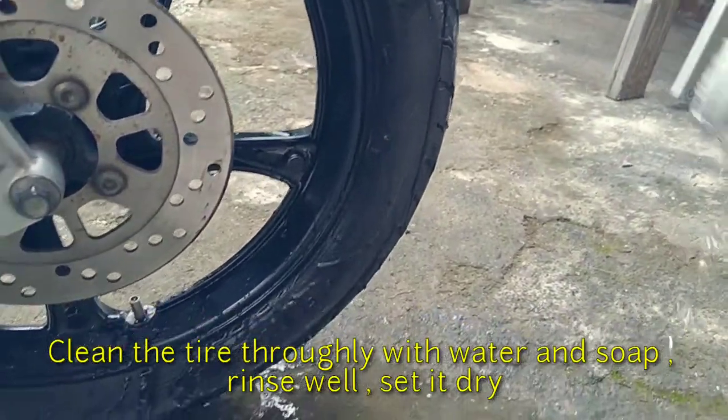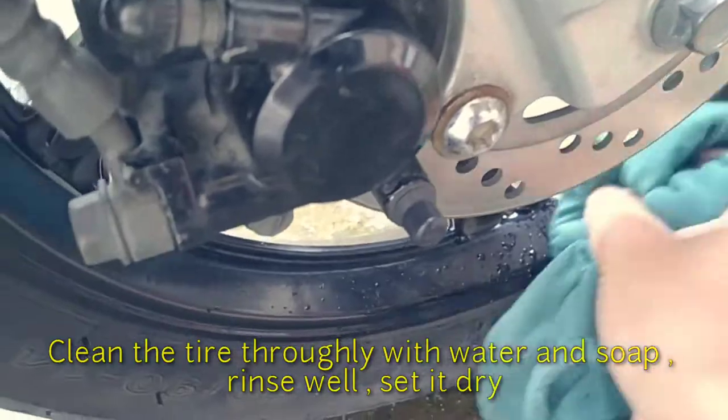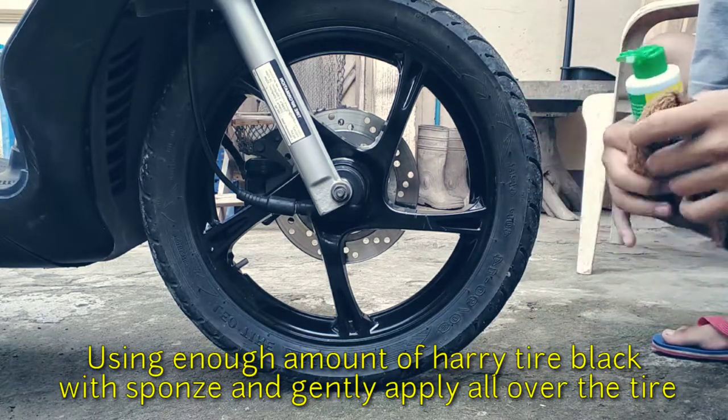Ugasan at linisin ang iyong gulong bago nasa na malinis na towel hanggang sa matuyo ito. Ito na nga yung ating Kobe Tire Lotion at kumuha tayo ng soft towel para pampunas dito sa ating maduming gulong.